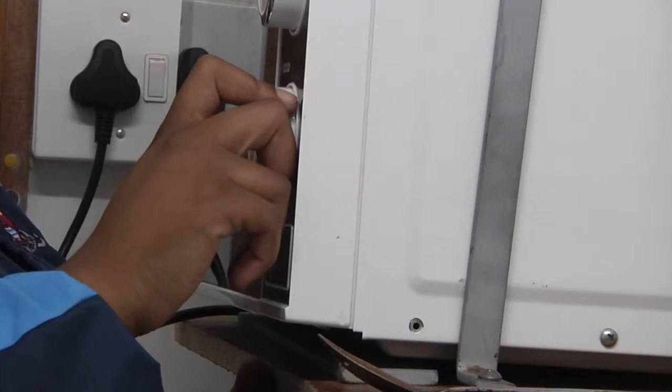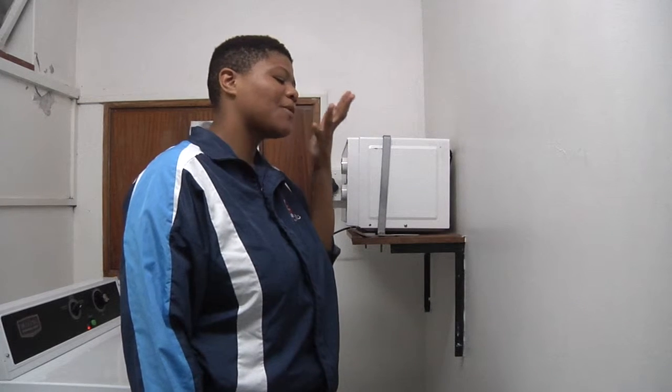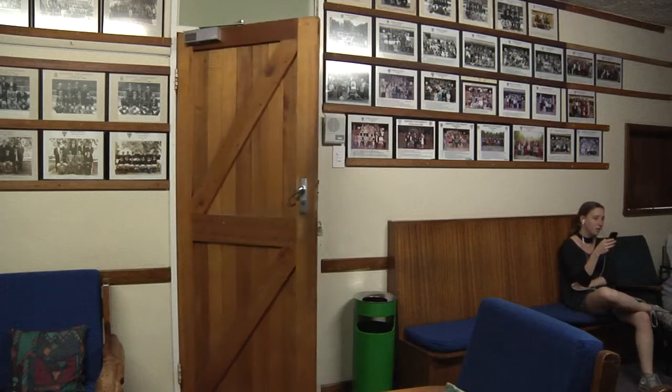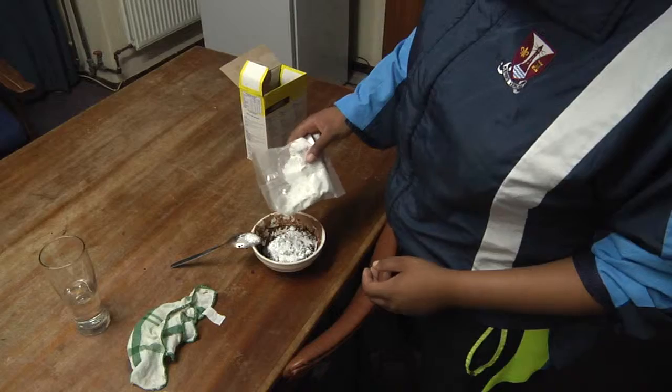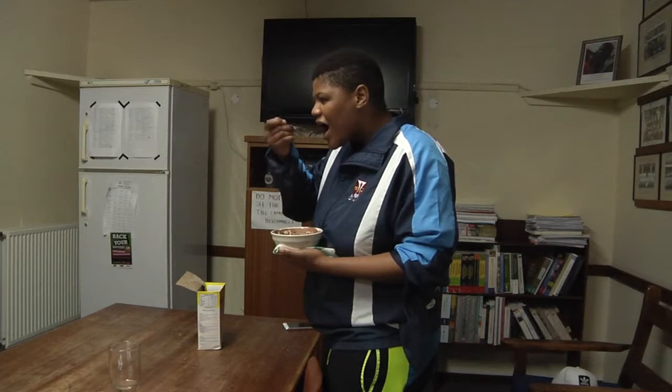Cook the mixture in the microwave for one to two minutes. Allow it to cool and enjoy immediately, or sprinkle some icing sugar to finish it off. And there you have it, your very own microwave brownie.